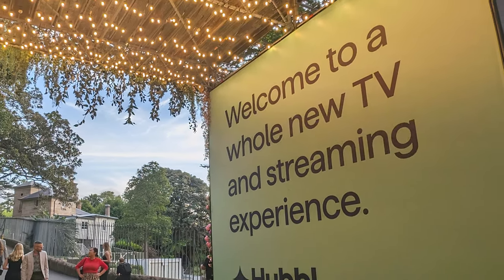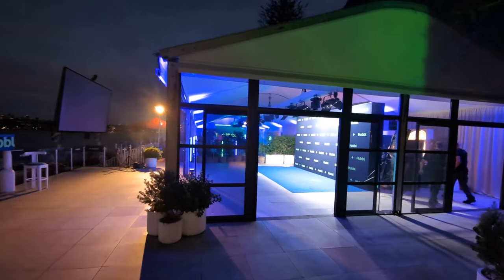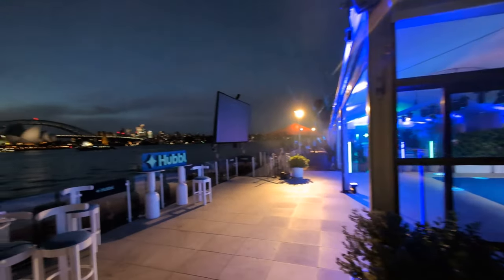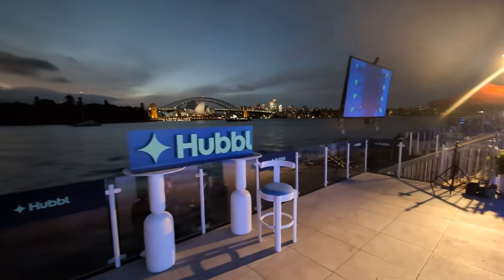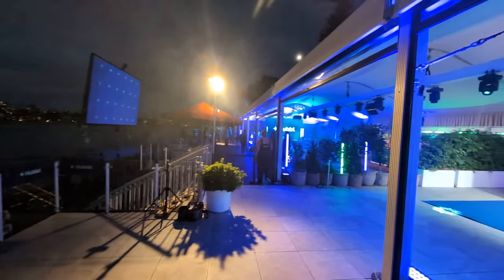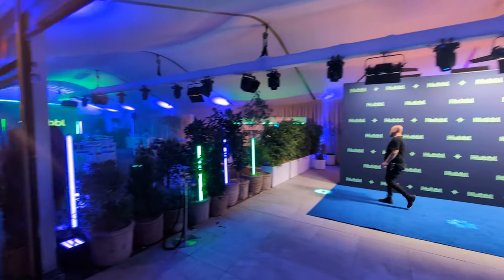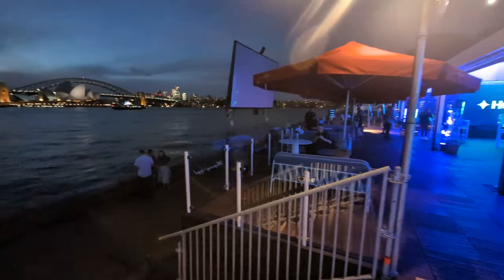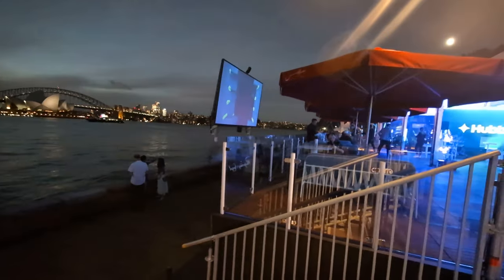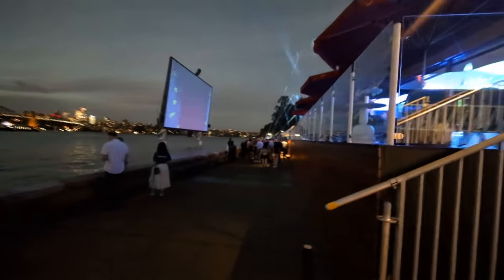G'day humans, Chris Stead here. Last night I was at the launch of Hubble, which is the new Foxtel initiative looking to group all of the apps under the sun across the world into one central hub area. Here is the briefing that was set up on the foreshore of the harbour. In a second I'm going to take you through all the specs they supplied, and give you my impressions having been able to pick up the device and hold it in my hands and look at the Hubble Glass as well.